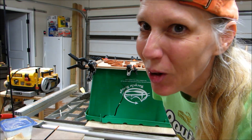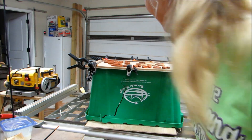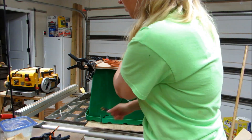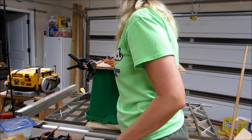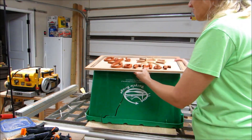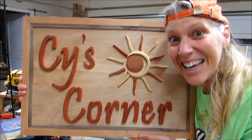It's the next day now and it's all dry! Let's take these clamps off. I like it!